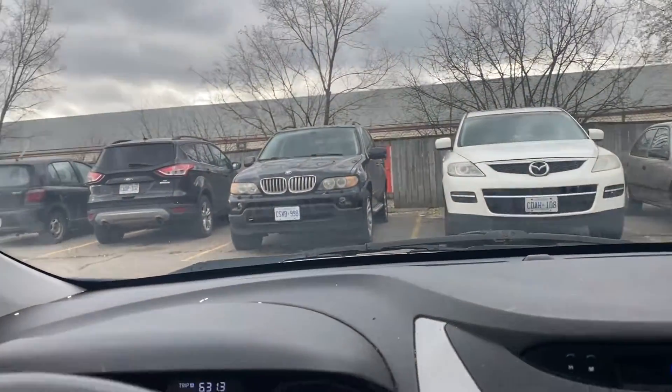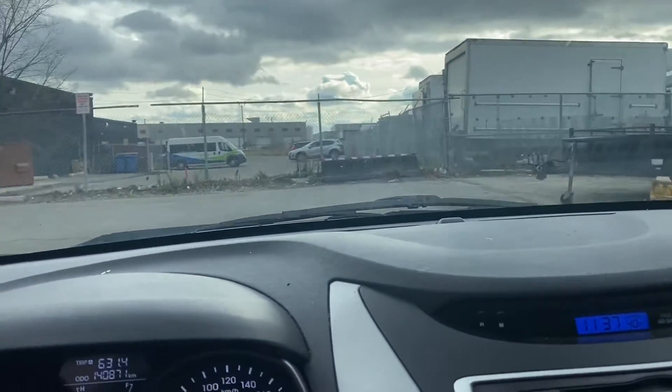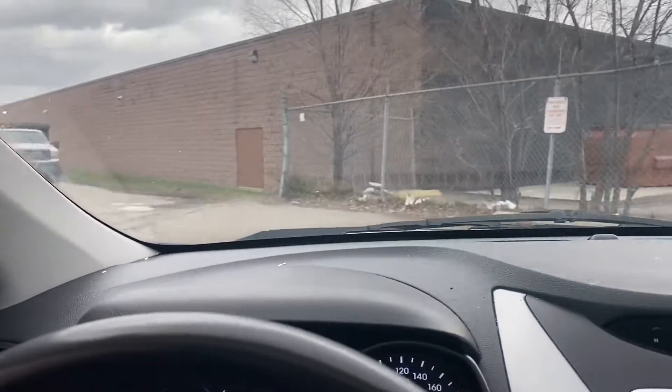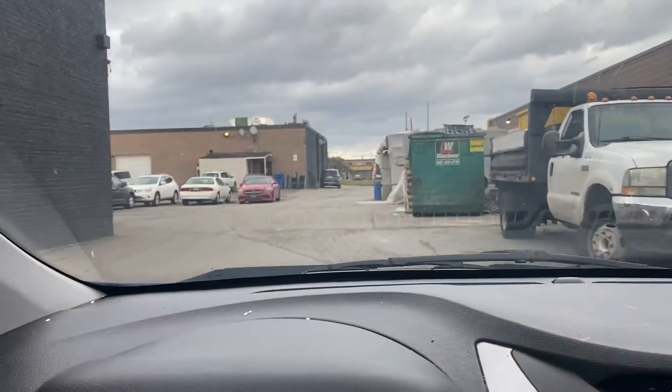Going to pull the car to the back of the shop. Not wearing a seatbelt but not driving far, just pulling to the back.